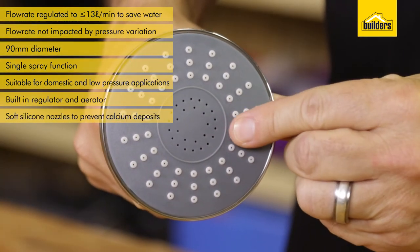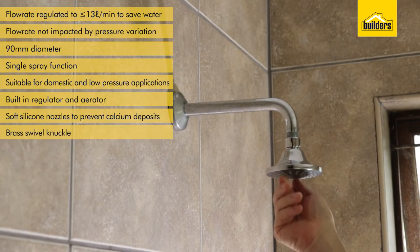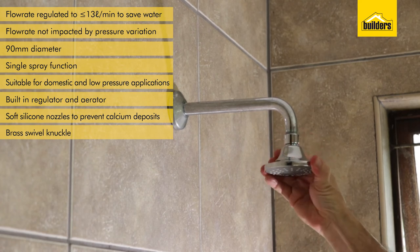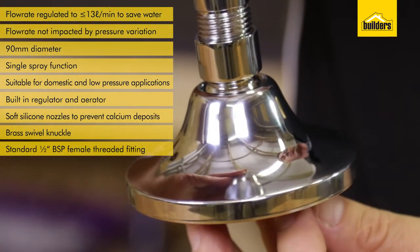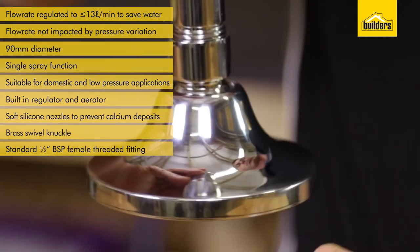It has soft silicon nozzles which can be rubbed with your fingers to remove calcium deposits. It has a brass swivel knuckle which ensures durability and secure mounting to the shower arm. It has a standard half inch BSP female threaded fitting suitable for fitment to all standard arms.